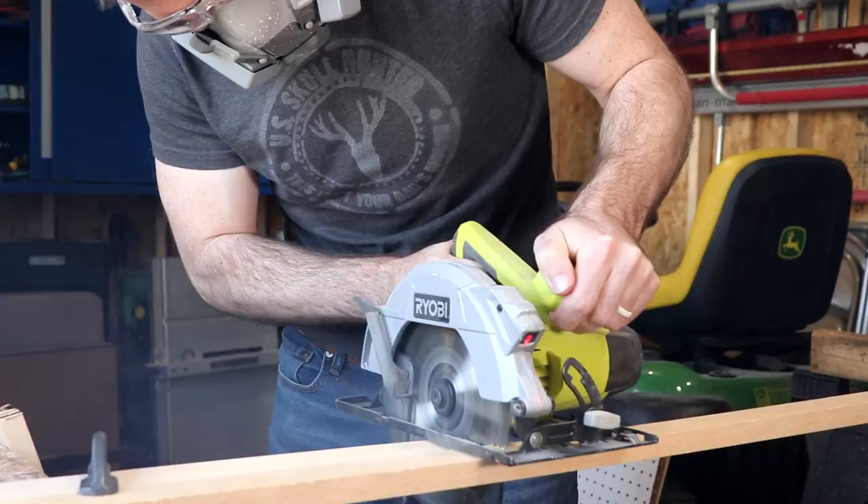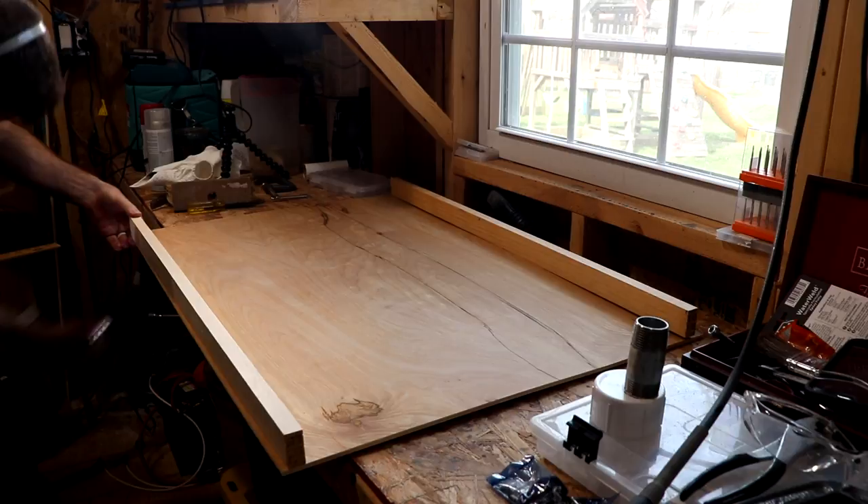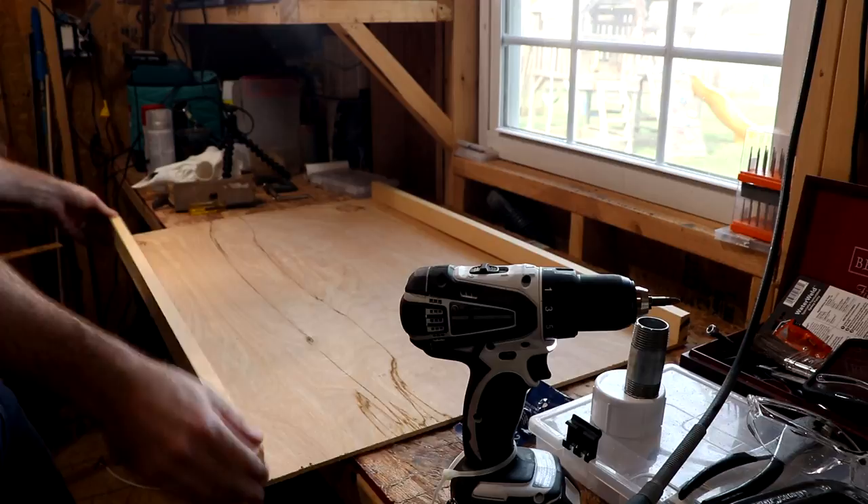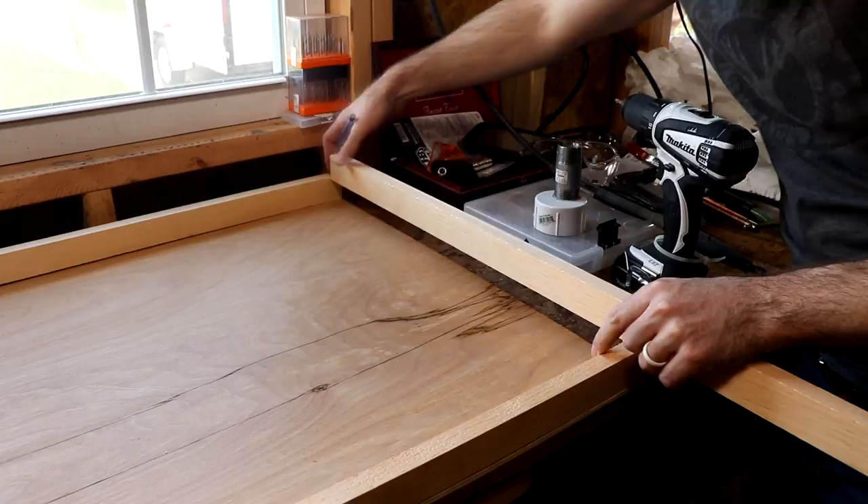I used one inch by two inch boards on the sides. You could make that a little bit taller. As you can see, in the end I had to jerry rig some pipes in order to fit my vacuum cleaner. But then just pre-drill some holes for your screws. I used one inch screws to attach the bottom to the sides of the boards so they don't crack when you screw them in.